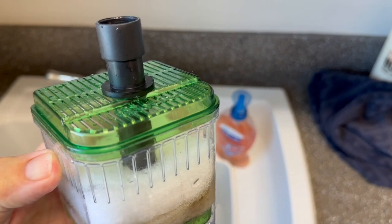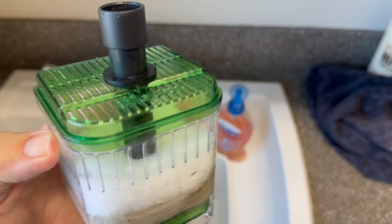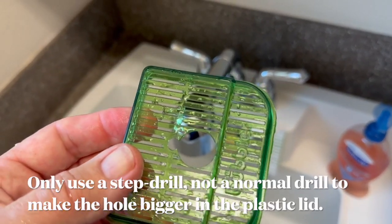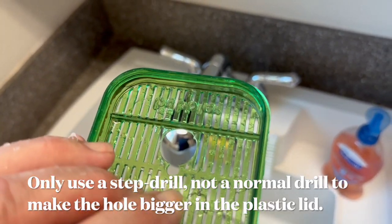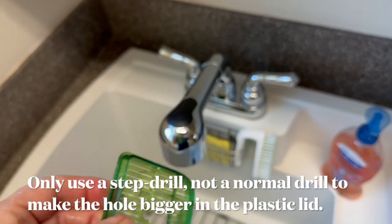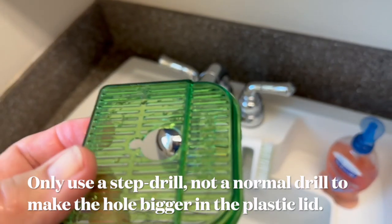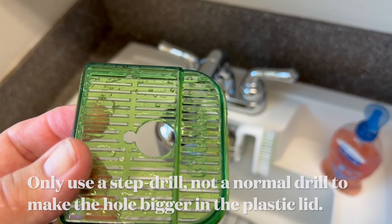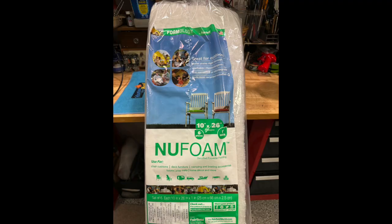The first thing I did is modify a little in-tank aquarium box filter — it's a bubbler — but I modified it so it would connect up to the canister filter. I also cut little square pieces of this poly filter material that you can buy at any JoAnn's Fabrics or craft store. I'm not sure what it's normally used for — blankets maybe — it's 10 by 26 inches and you get six of them in a bag.